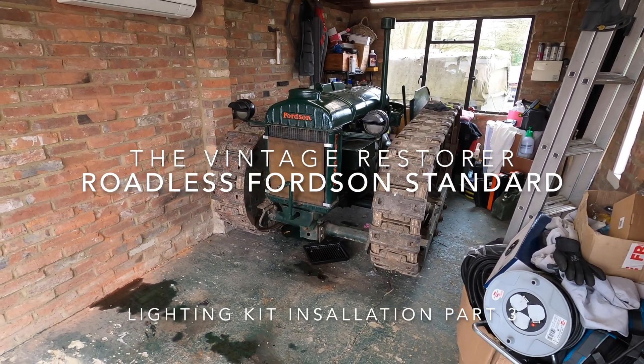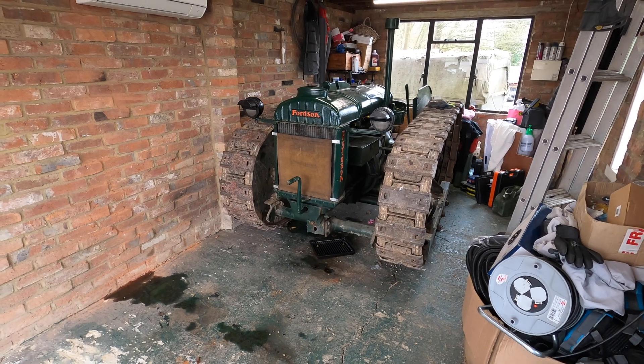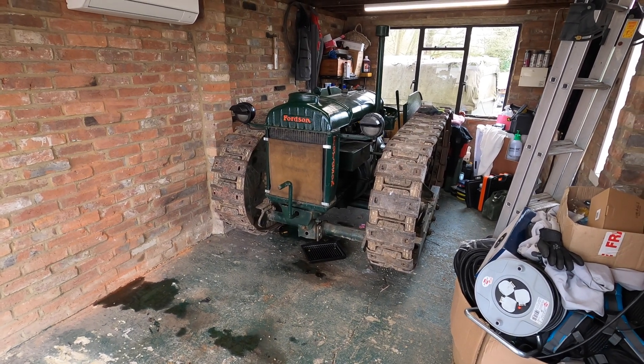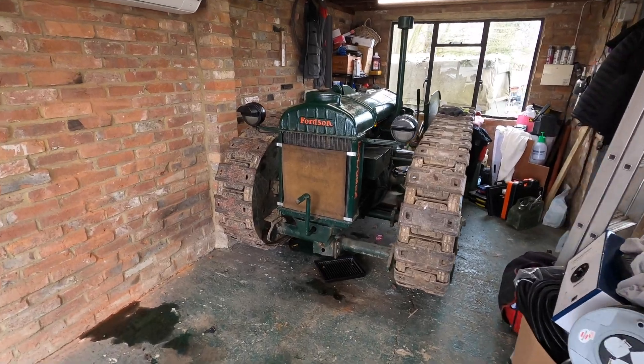Hello and welcome to another edition of the Vintage Restorer. This is part three of the roadless Fordson standard lighting kit which I've been building for it.